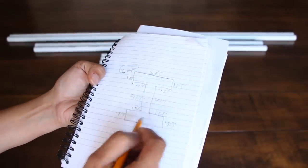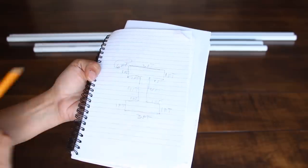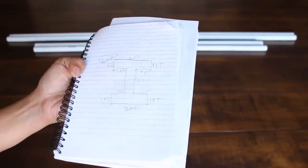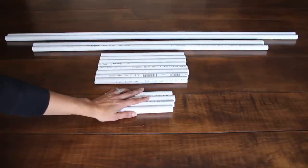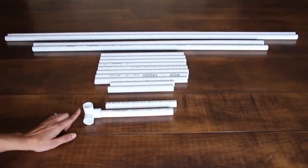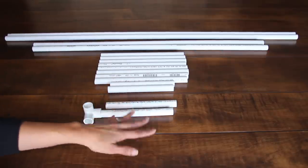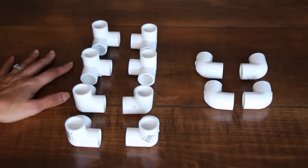Not only that, I have to do it twice because this is only one half of the frame — I have to make a second one. Just draw out your letter on paper and figure out the measurements that way. The eight-inch pipes are to connect each I together and help it stand on its own. I make them eight inches because once you place the connector, it adds an inch, making it 10 inches total — that's the space I want between each frame for my biggest balloon.